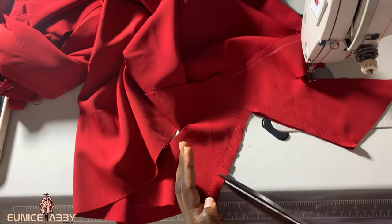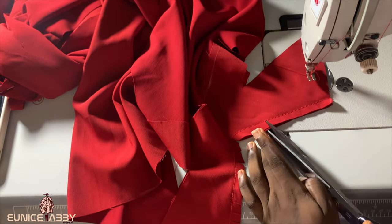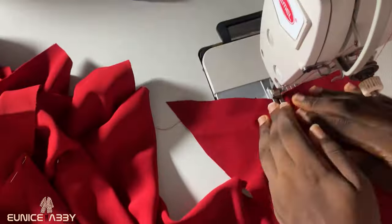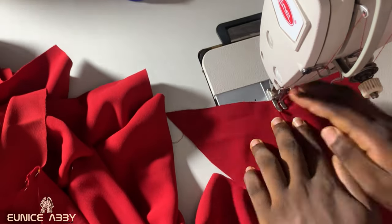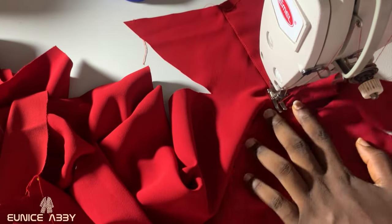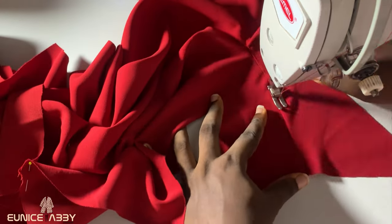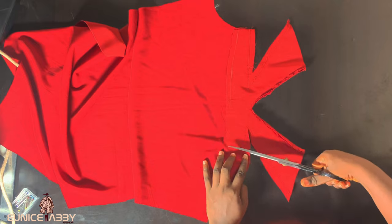I want to quickly take you to my sewing machine to show you the easiest way to get this done. After stitching the neckline, I went ahead to notch. After notching, I went back to my sewing machine to top stitch — that is very important for this neckline. After top stitching, I then went ahead to stitch the two cutouts by the side. So just try and top stitch your neckline first before you proceed to the cutout — it's going to make it easier, especially when ironing.